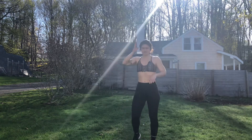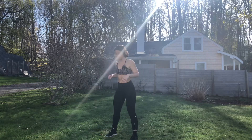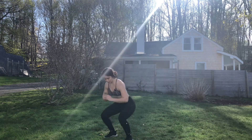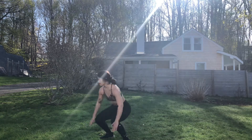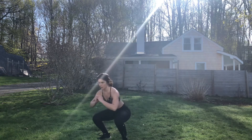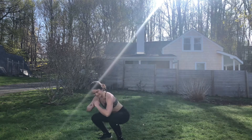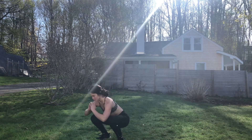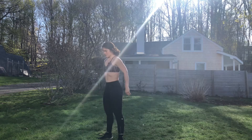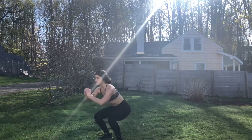Starting in five seconds. Back to squats. Here we go — three, two, one, begin. Breathing. 15 seconds. I'm going to take the jump out of mine for my last few reps. Three, two, one, and done.